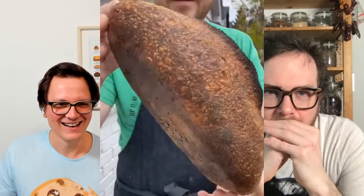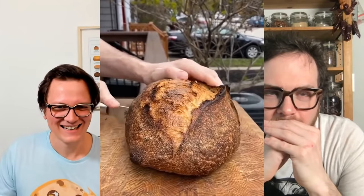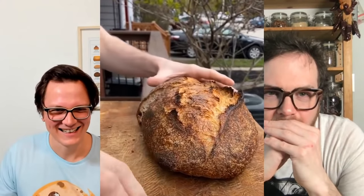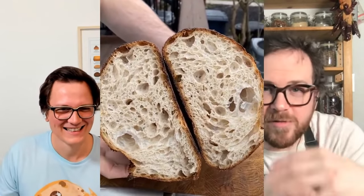And just to show everybody how much of an amazing baker you are, I found this one video which I wanted to show everybody. My question then afterwards would be: what is the perfect sourdough bread for you? I'm going to be showing the video now. Enjoy the footage.